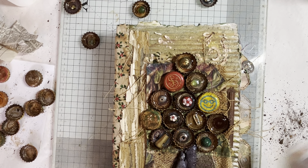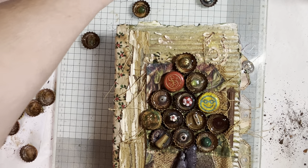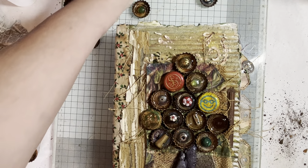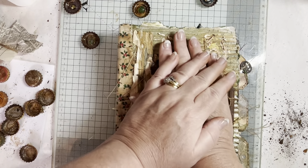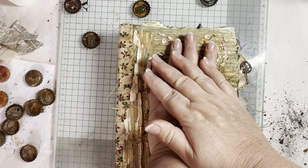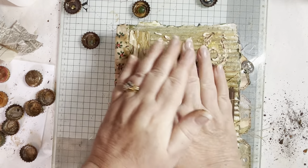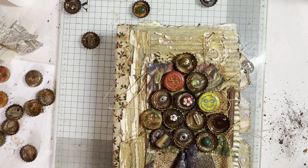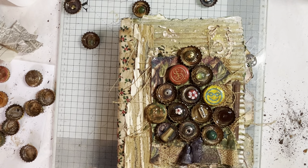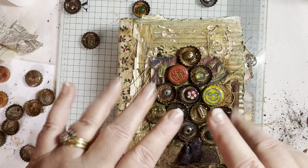A really quick video. These are going to take about 36 to 48 hours to dry. I will put some of these in my shop because I have made loads because I love them. I hope you've enjoyed this little video and I hope you like how that turned out. See you soon. Bye bye.